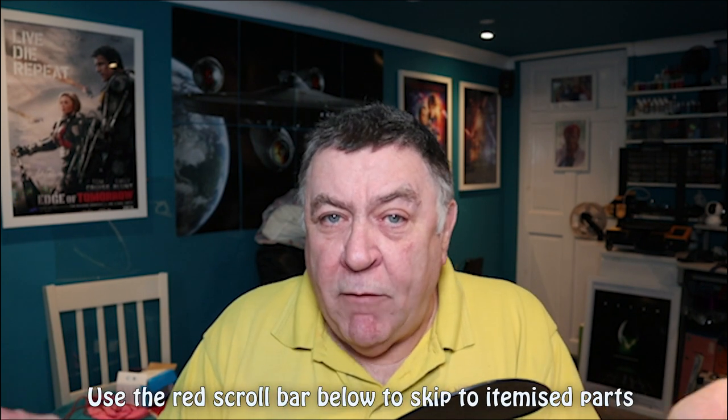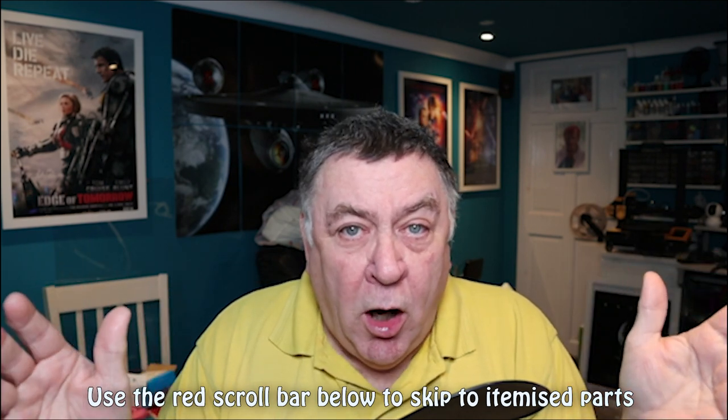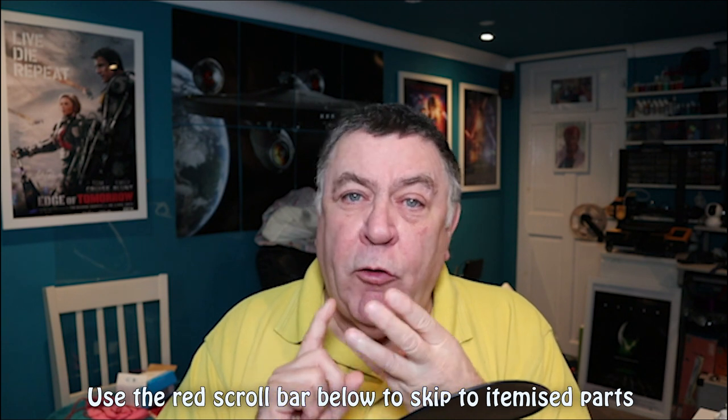Hi everyone, welcome to Tom's Manshed. This is part two of a two-part video comparing the Elegoo Neptune 3 Pro with the Creality CR6 SE. I've just uploaded the full review of the Neptune — it's an hour and a half covering the boxes, assembly, screens, and the run-out sensor. I've had to split it into two videos, so this one is about comparing the two printers: features, print quality, and mainly noise output.